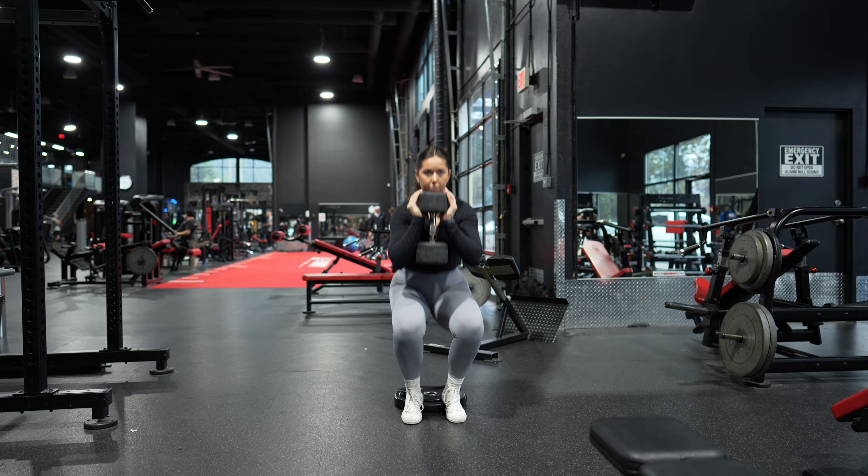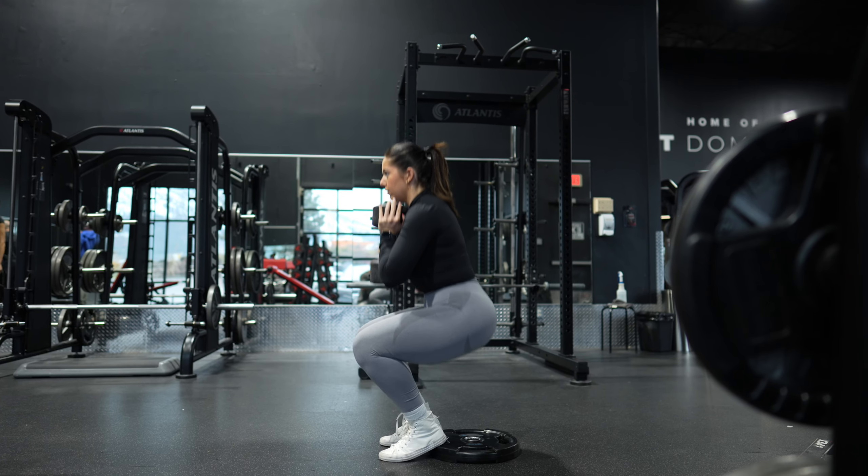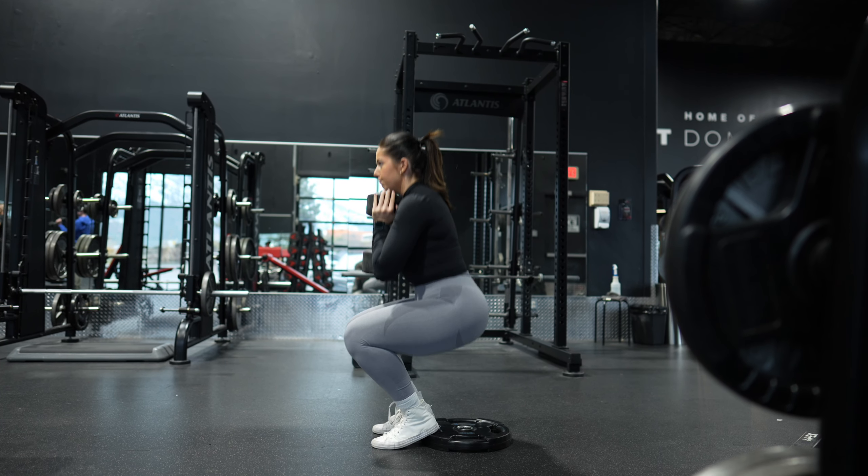Holding a dumbbell or kettlebell vertically against your chest with both hands close to your body, inhale at the top and engage your core. Then lower into a squat by bending at the knees and hips and sitting back as if you're sitting into a chair.